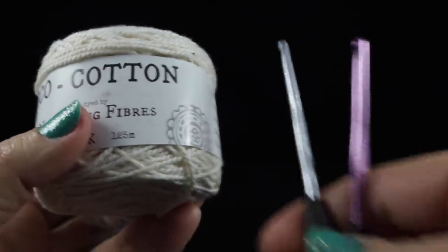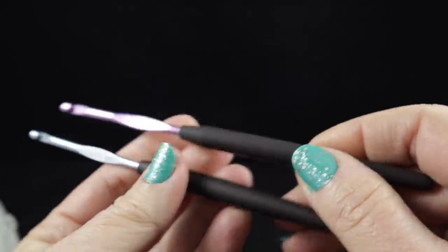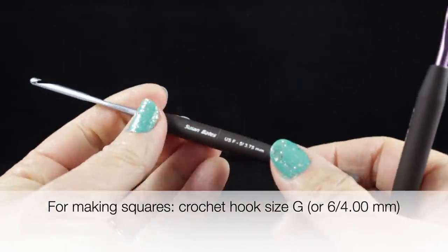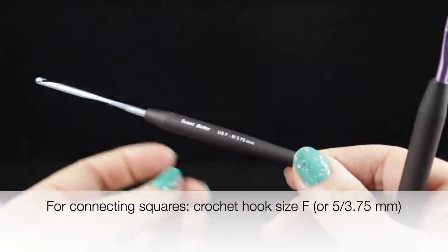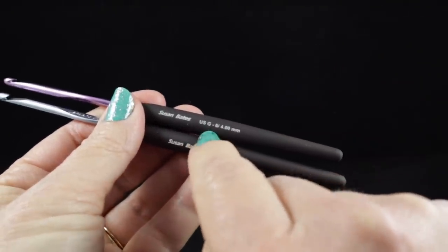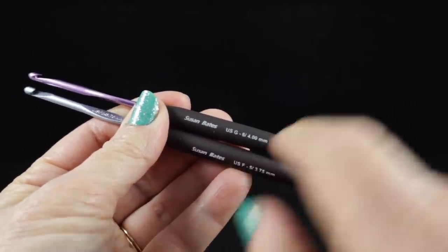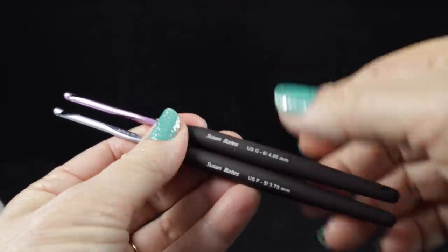For crochet hooks — for crocheting the squares I used primarily the G or size 6 or 4.00 millimeter crochet hook. To crochet them together I use the size F or 5 or 3.75 millimeter crochet hook. One thing to note: not all G hooks are the same. You really do have to pay attention to the millimeter size because some are marketed as 4.5 or 4.25 millimeters, so be very careful.